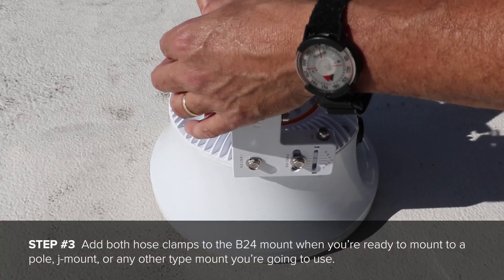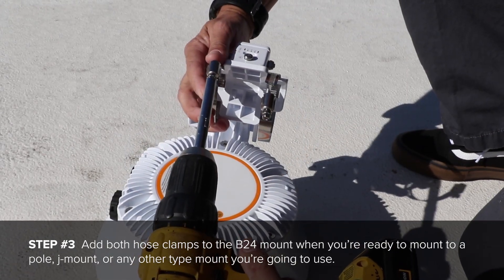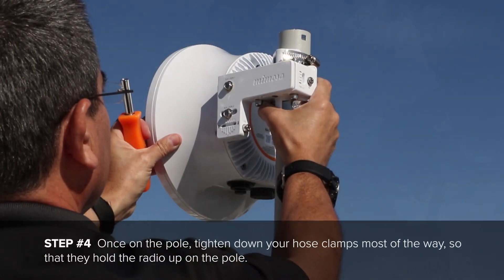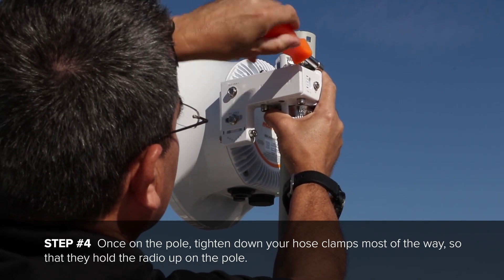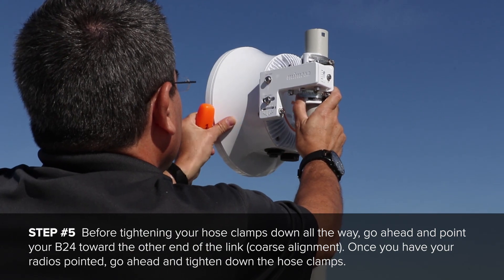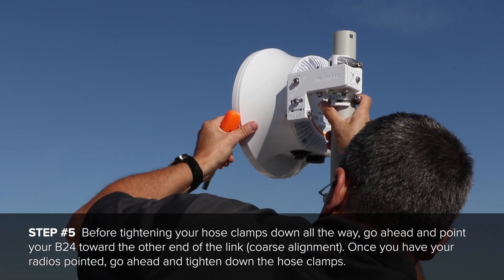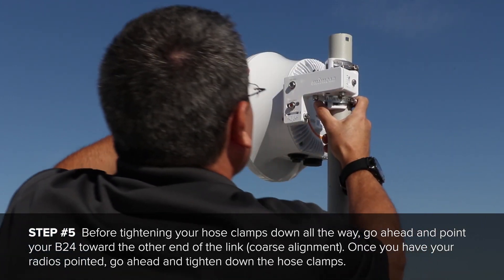Next, add both of the hose clamps to the B24 mount when you're ready to mount to a pole, J-mount, or any other type of mount you're going to use. Once on the pole, tighten down your hose clamps most of the way so that they hold the radio up on the pole. Before tightening your hose clamps down all the way, go ahead and point your B24 toward the other end of the link. This is also called coarse alignment.